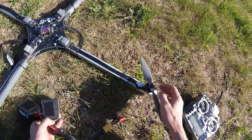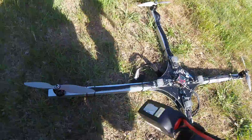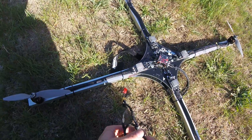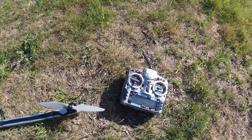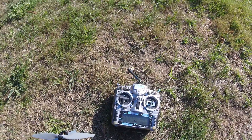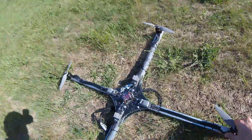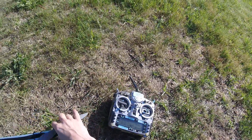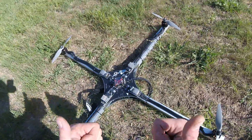Okay everyone, there you go - 1000 KV on 12S, it works. That was obviously a quick flight, about 17 seconds above 20-30% throttle, not very long, but survived.